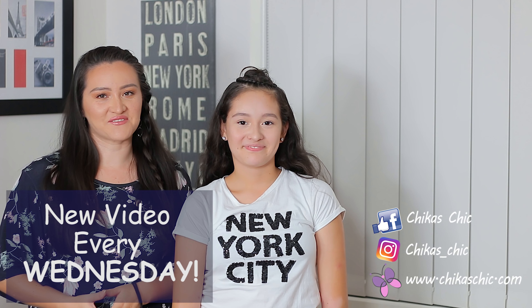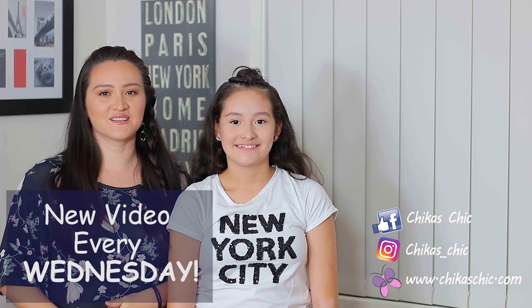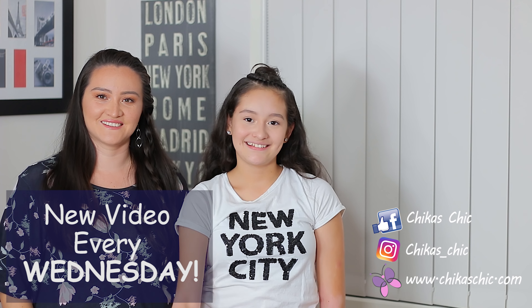I really hope you liked this video. If so, give us a big thumbs up and don't forget to subscribe to our channel so you won't miss out on any of our videos. See you on the next one. Bye!